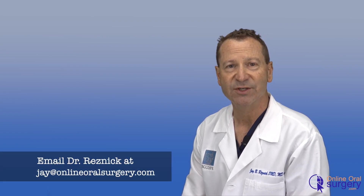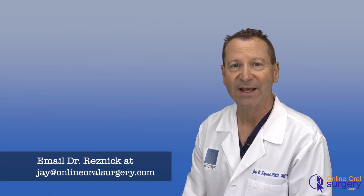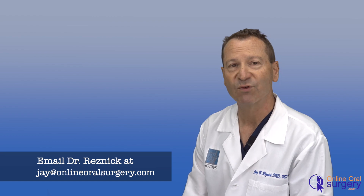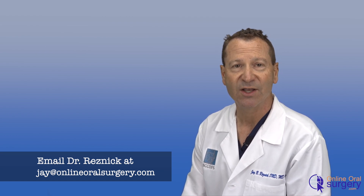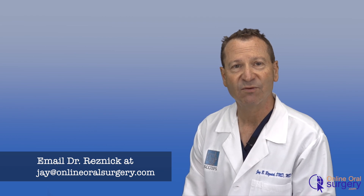Hope you learned a little bit from this video. You saw a new technique using the piezotome cube with the periatome tip in order to atraumatically remove a tooth. It's a great piece of technology that we use in the office all the time. If you have any questions, feel free to email me at jay@onlineoralsurgery.com. Look forward to hearing from you and seeing you in the next video.